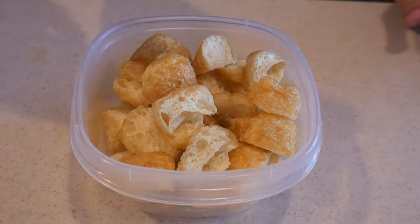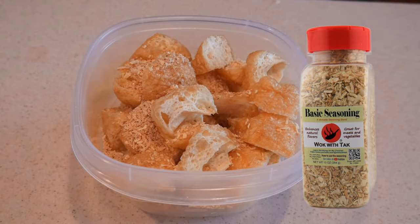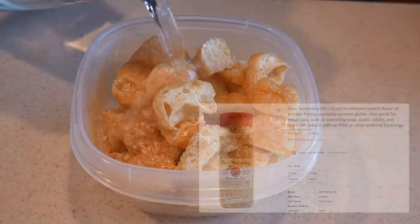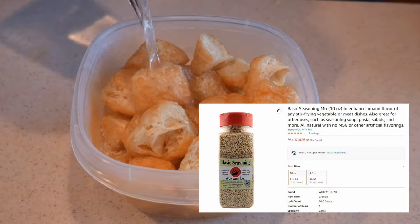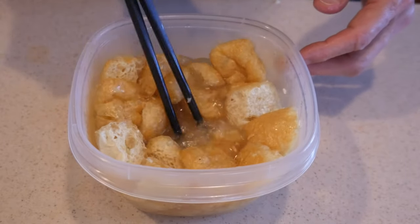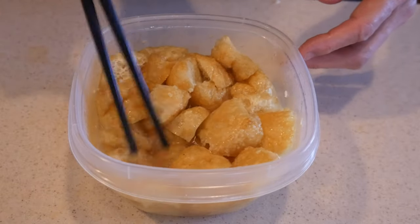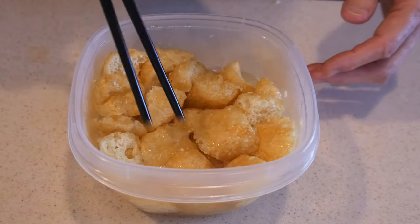You need to add fluid to it so that it will become soft. To hydrate this tofu, I'm also going to flavor it at the same time with my Walk with Tak basic seasoning mix. Then I'm going to add some boiling water, which is very important because this will soften the texture of the fried tofu and allow the fluid to be absorbed into the matrix-like structure of this tofu. When you add the Walk with Tak basic seasoning mix, it will greatly enhance the flavor.